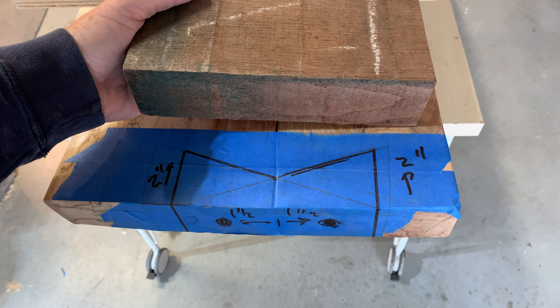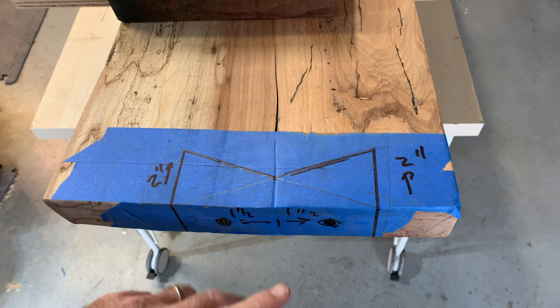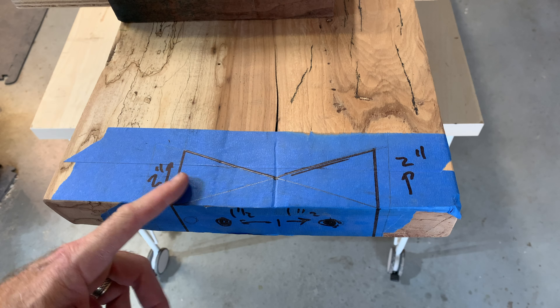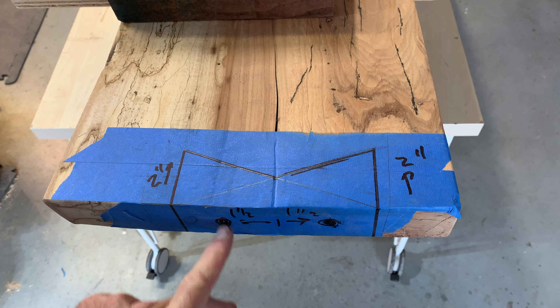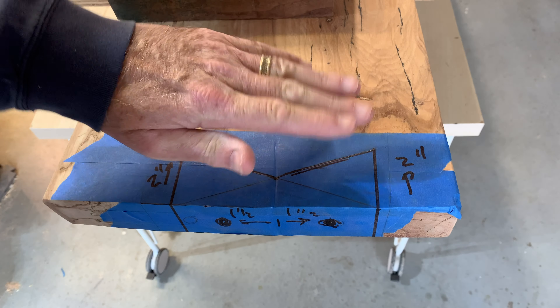We've got some eight-quarter walnut here. We're going to use this insert in here, then we'll put some dowels in here and run it into the board to prevent it from being able to move.